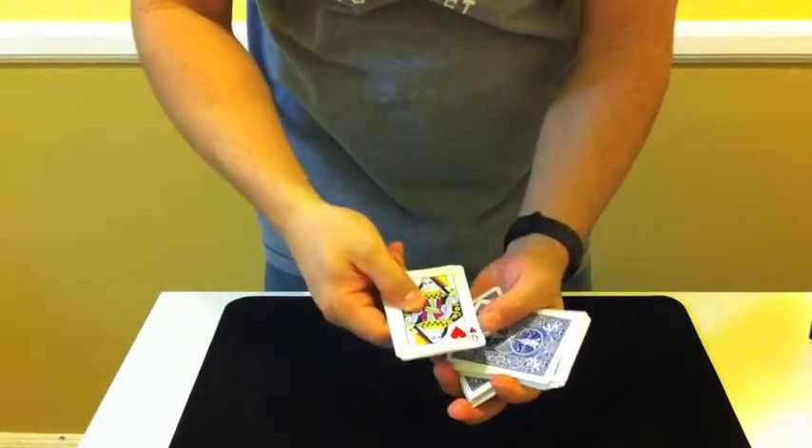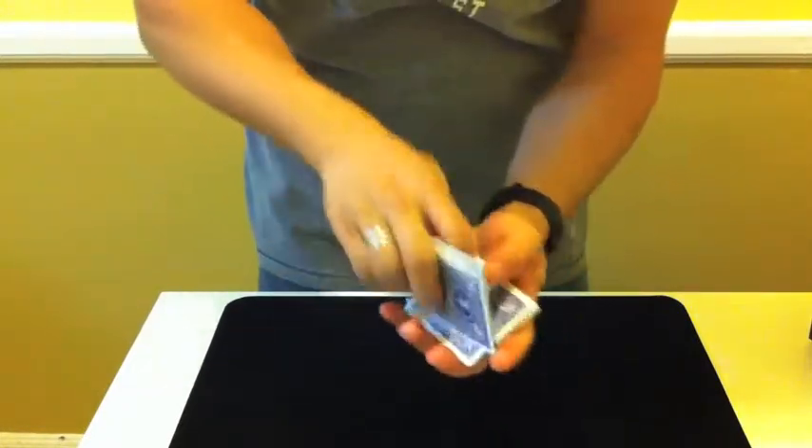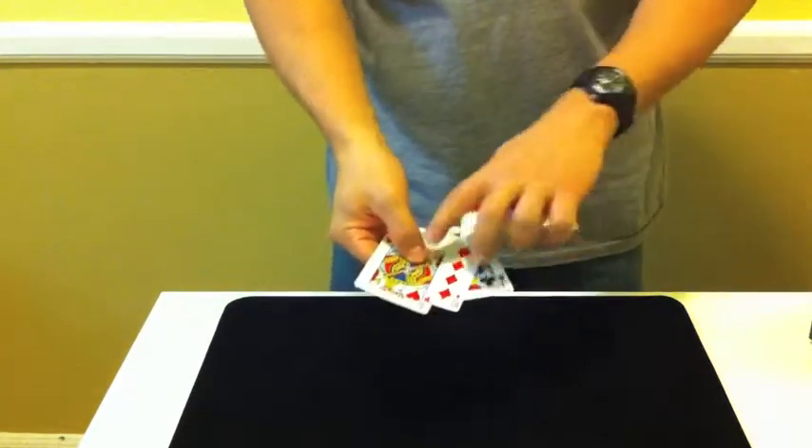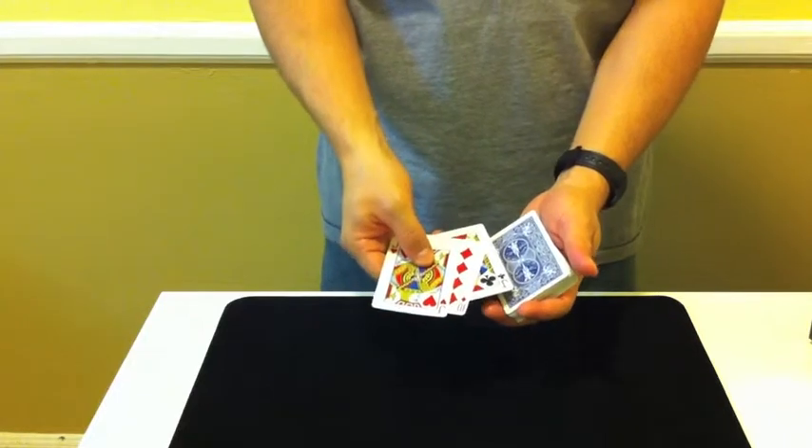I'm going to give you two Jacks so I can make a sandwich with your selection. I know that's not your card, but from the middle, just like that — that's your card right there. Ten of Diamonds between the Jacks. This is Alpha Jacks.